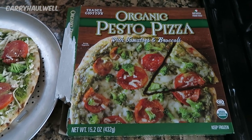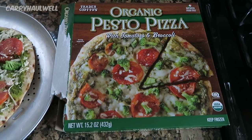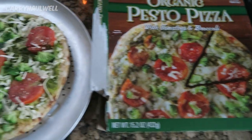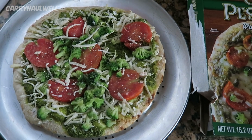This is the Trader Joe's Organic Pesto Pizza with Tomatoes and Broccoli. It says it is imported from Italy. This is a 15.2 ounce frozen pizza, and this is what the pizza looks like when you take it out of the box.